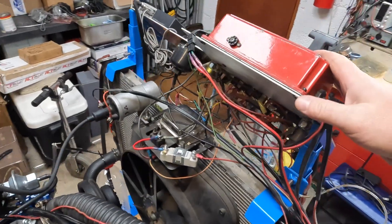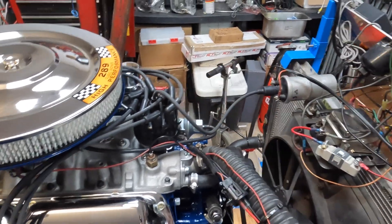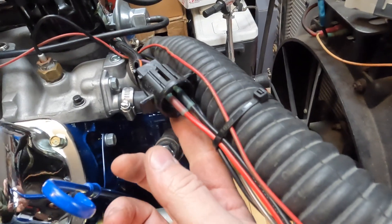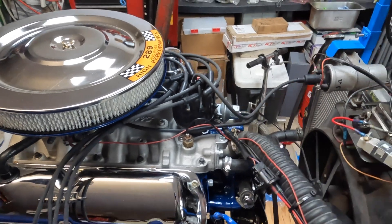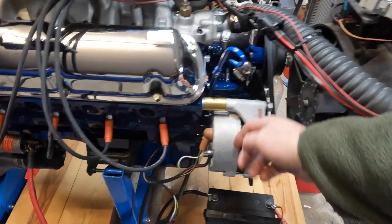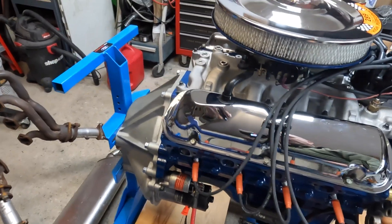Right now we have the MSD hooked up because this distributor is from an 85 five-liter GT — it's got a steel gear on it until I can get a proper steel gear for the original style distributor. If you've never hooked up an MSD box to a Duraspark distributor, it's just two wires going into the connector. Duraspark is the same thing that's inside MSD distributors, so even their pro billet ones — it's a nice billet housing but the guts are just Ford stuff. I've got a T5 bell housing mounted here with a manual transmission flywheel on there.